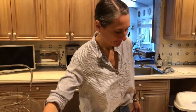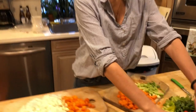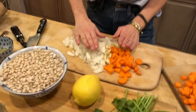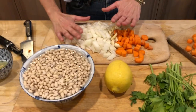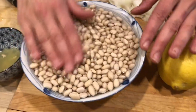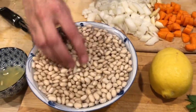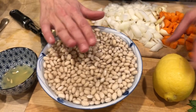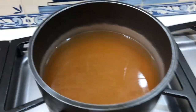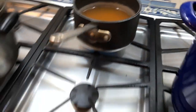We've just chopped everything: celery, tomato, carrots, smashed garlic (not chopped), chopped onion. We have lemon juice and our soaked navy beans — you can see how they're sitting right there in the water. I have my veggie broth on the stove getting warm and we're going to start now.